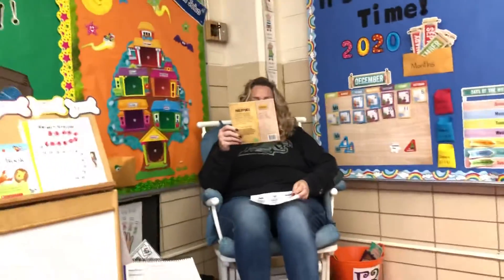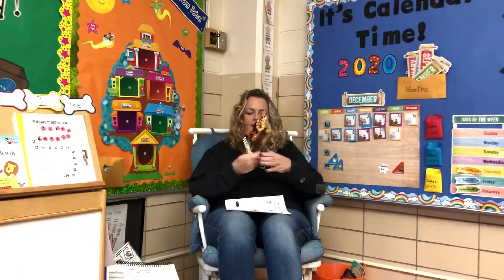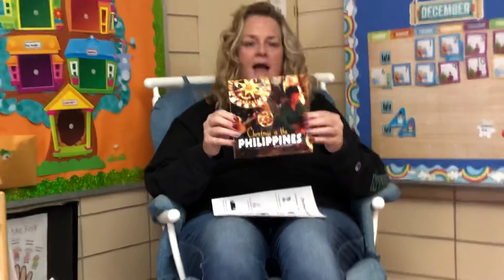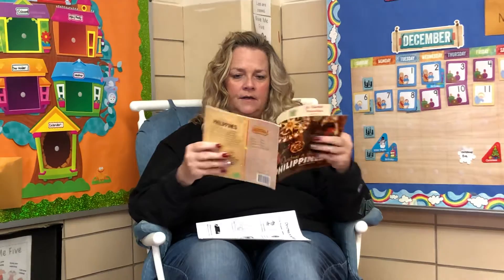So let's read our story — Christmas in the Philippines! In the decorations there are a lot of stars; they're made out of bamboo, which is a very light wood you can get in the Philippines, and tissue paper. They call them parols. All right, Christmas in the Philippines!